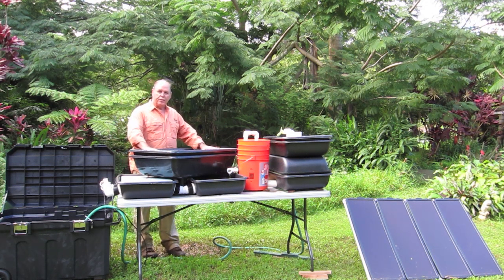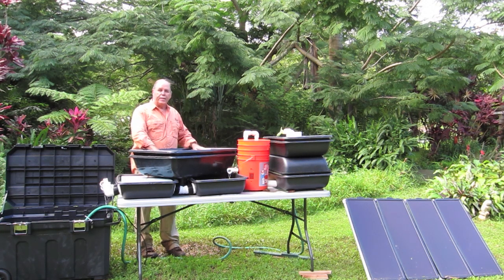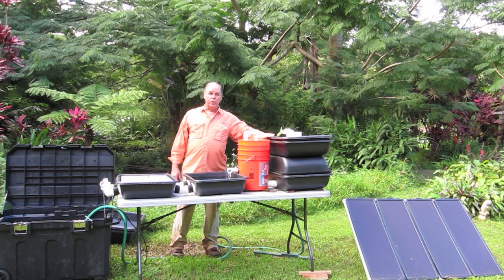What you do now is put your cinder in here. When you pull the plug and drain this, the water is going to go straight down. There's no sideward migration at all in this system. So what we have is the new double improved tray system.